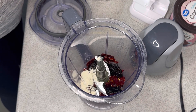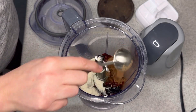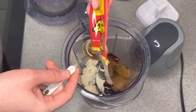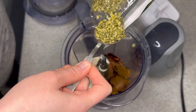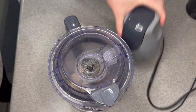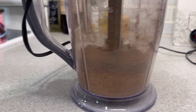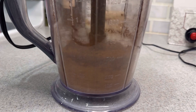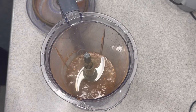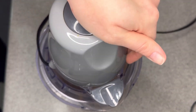Then I added some cornmeal, some cocoa powder — unsweetened of course — some cumin, and some oregano, and blended that all up into a fine powder. Then I added some chicken stock to that. Mine was warm, but you don't need it to be warm. Then blend that to make a paste.